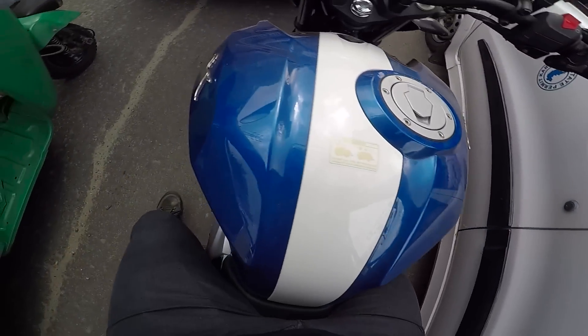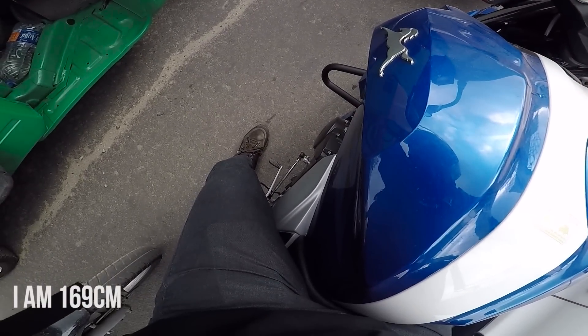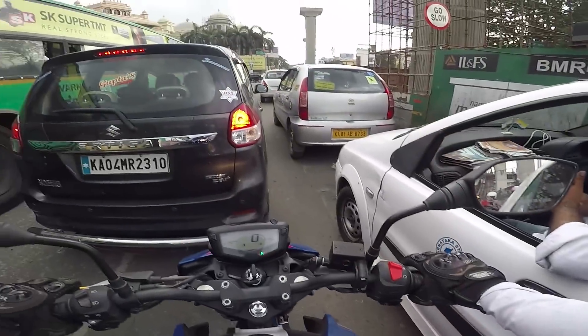To talk about the seat height - look at this: my feet are completely planted on the ground. Both left and right feet, completely planted.